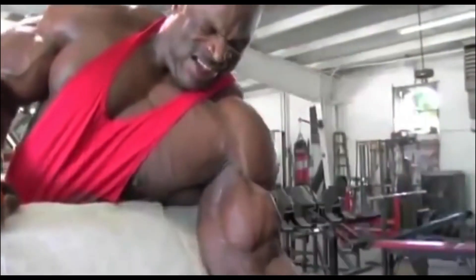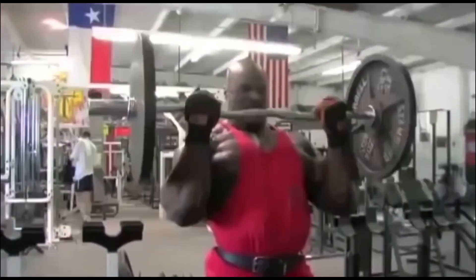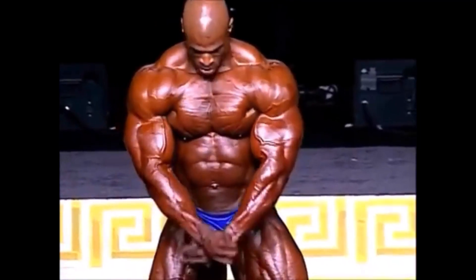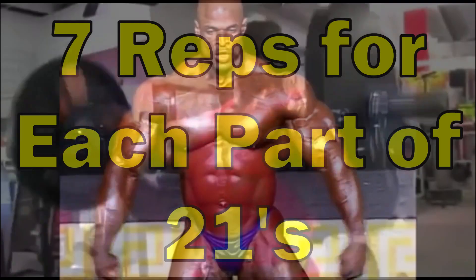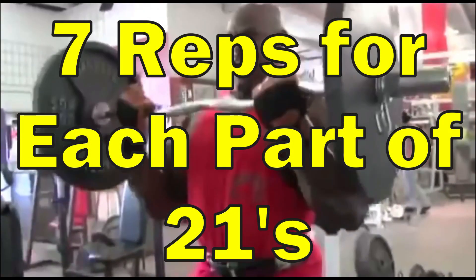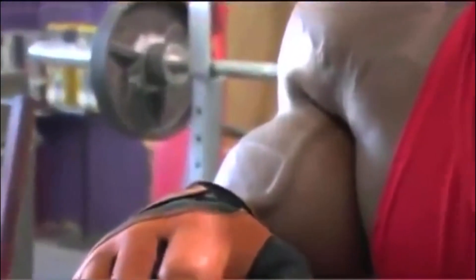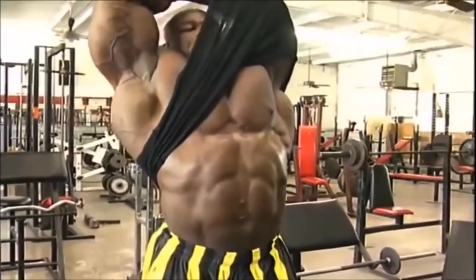All three of these exercises — the bicep isolation curl, seated hammer curl, and 21s — are all great exercises that you can use to increase the size and strength of your biceps. You should do 8–10 reps for each arm in 3–4 sets for the bicep isolation curls and seated hammer curls, but stick to the 7 reps for 21s and do 3–4 sets of 21s. Always use a weight you can manage and don't compromise form to lift a heavier weight. This is the best way to grow your biceps and prevent injuries.